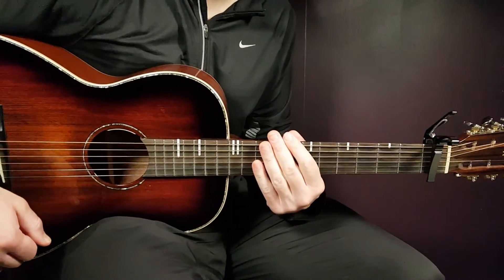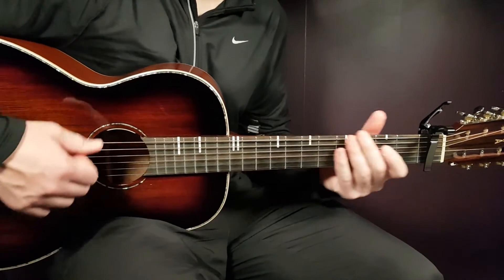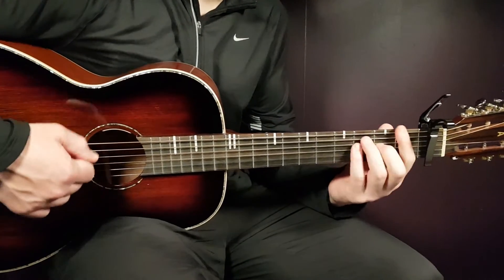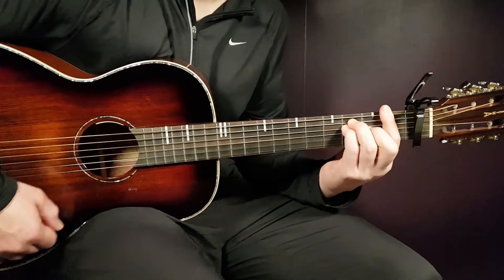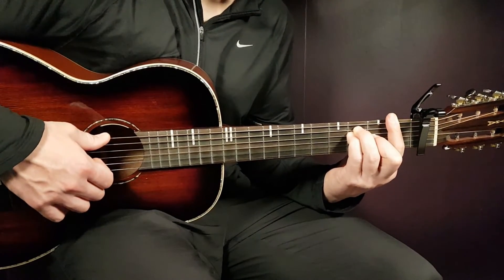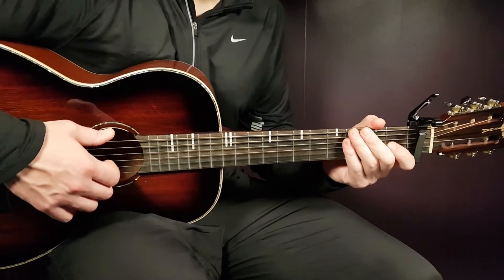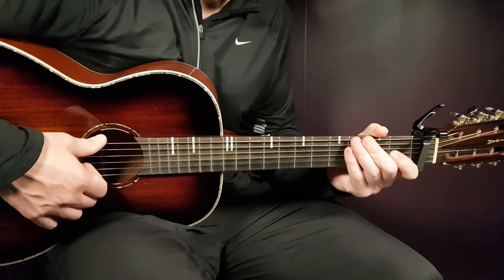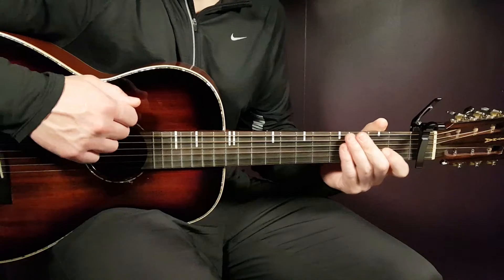That takes us to the final part of the song, the last chorus. You're going to play one down per chord for C, D minor, and F — with a longer pause after F since it's twice as long. Then you play the strumming pattern for the same chords — C part one, D minor part two, F one full round — for four chord progression rounds. And then end with one down on C and let that C ring out.